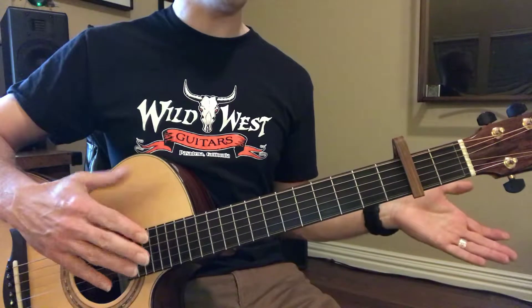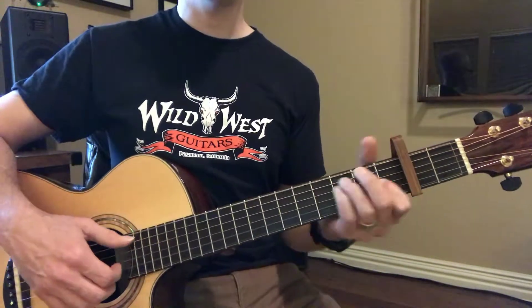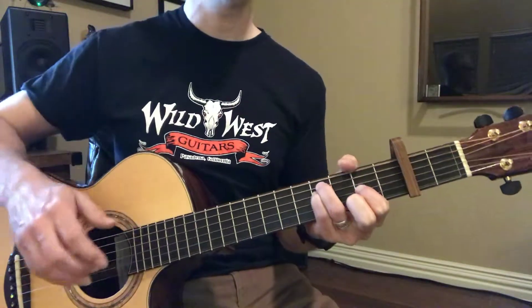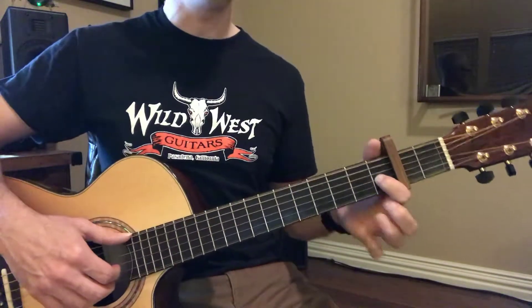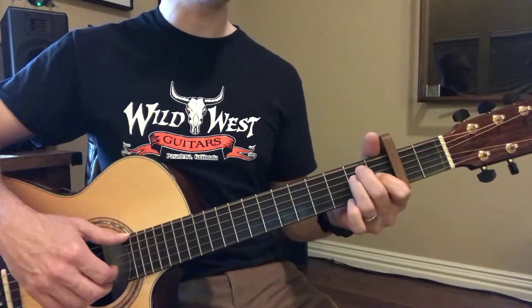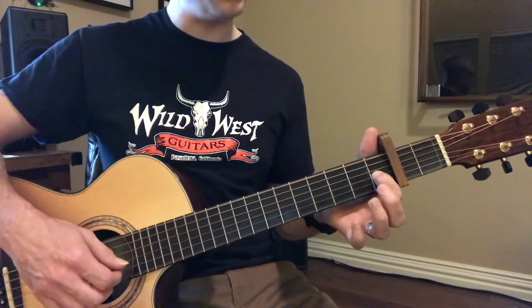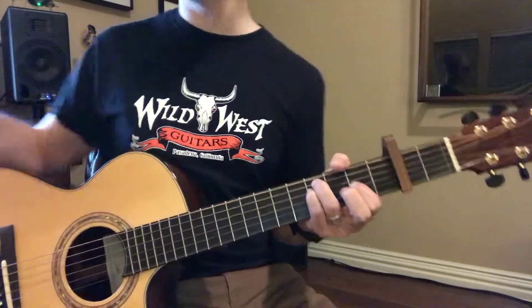Now let's go down to E for the chorus. F sharp minor. Let me pause it right there, because look at this — here's the trick. When you play E to F sharp minor, this pointer finger is staying on the same string. Slide it up, don't lift up that pointer finger, and it guides you there.